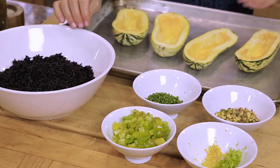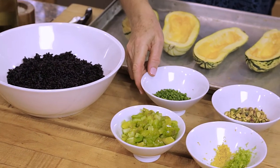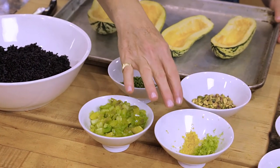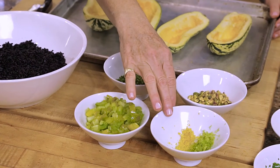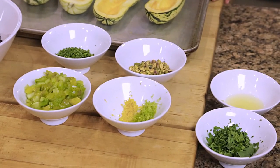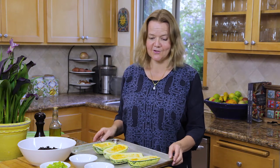The ingredients for this dish are the delicata squash, black rice — forbidden rice — some chives, pistachios, green tomatoes, lemon zest and lime zest, some lemon juice and some chopped parsley. What I love about this dish is that it's not complicated and these make the perfect receptacle for stuffing. It can be any type of stuffing and you can put anything you like in the rice, but I'm just going to show you the version that we have today.